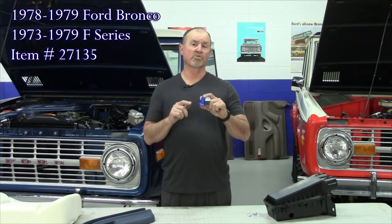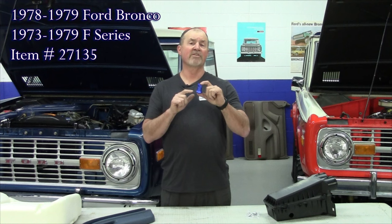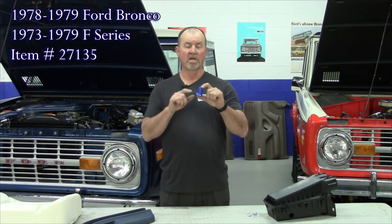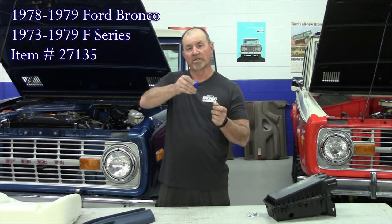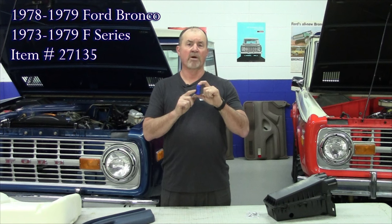Our next new product from Carpenter Industries is a bezel removal tool. This fits the 73 to 79 Ford pickup and 78 to 79 Bronco. This tool is used to remove the ignition bezel on your dash. Put it on there, put a wrench on here. It's non-marring. It screws off the ignition switch. Nothing's been available before, but Carpenter Industries came out with this ignition bezel removal tool.